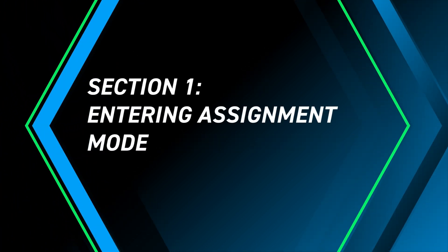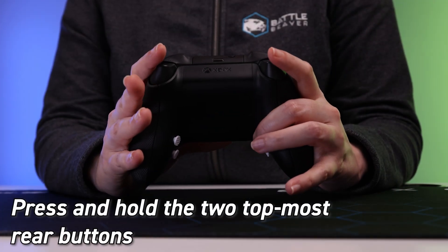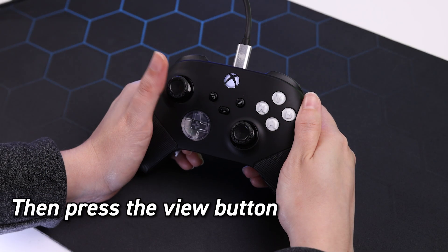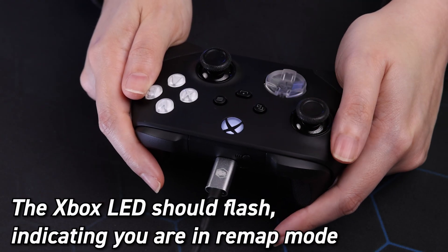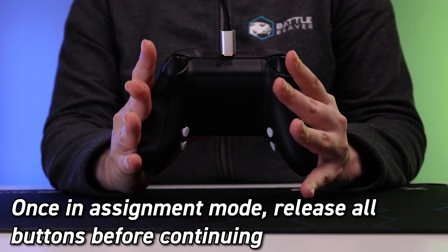Entering assignment mode: press and hold the two topmost rear buttons on the controller. While holding these, press and hold the view button for two to three seconds. The Xbox LED will flash, letting you know that you've entered remap mode. Once that LED flashes, release all buttons.